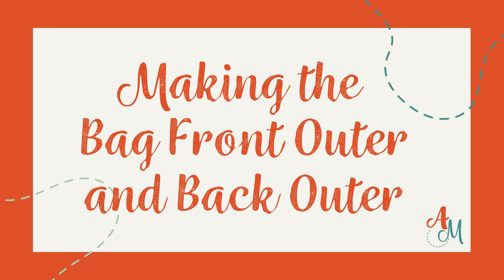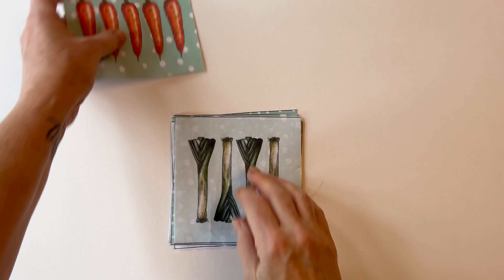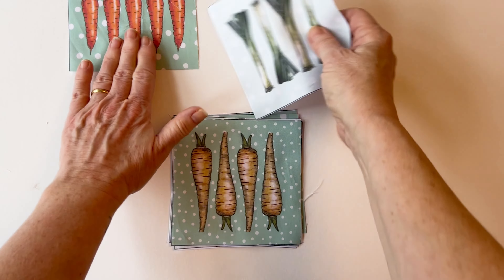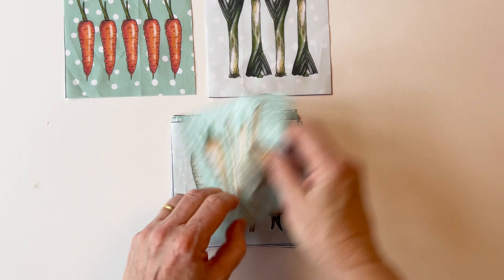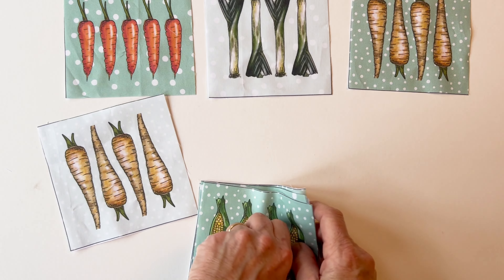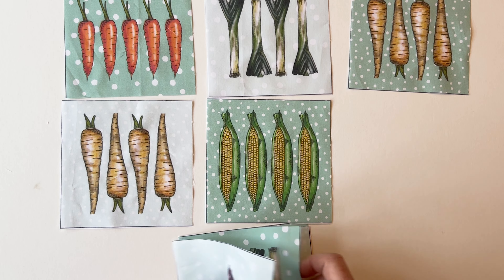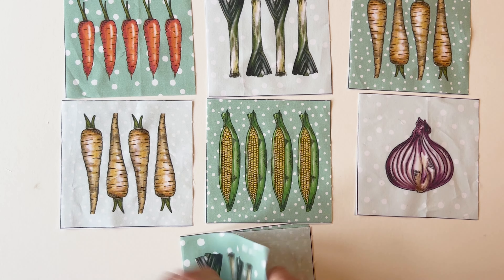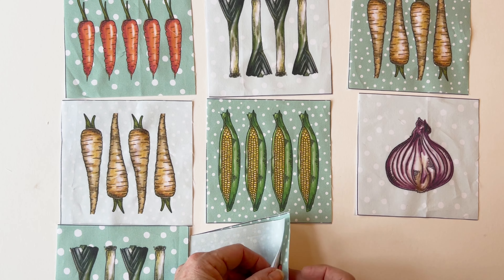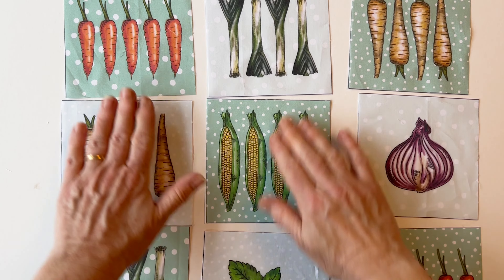Making the bag front outer and the back outer. Take the nine charm squares that you cut for the bag front outer and lay them right side up in three rows so that you've got three squares in each row. Now rearrange them until you're happy with their placement. You might want to place them randomly, or if you've got some of the same squares, place them so they're not touching. Arrange them until you're happy.